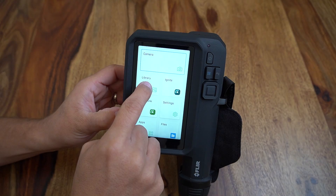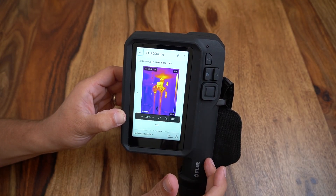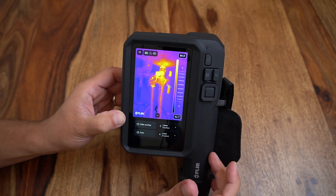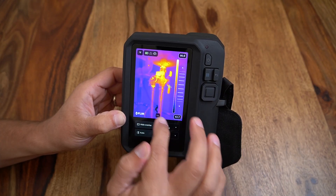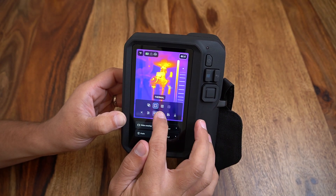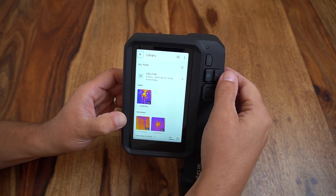Back on the home screen we can access our library of saved images which can be organized individually or contained within individual folders. Clicking into an image, I can click the edit button to do additional on-screen post-processing of common parameters that would often be modified prior to image capture. These do not have to be modified here and instead can use our post-processing software, but a user could quickly adjust the color palette, distance, hotspot boxes, emissivity, or other settings instead of having to wait until later. When done, the image can be saved and the user can return to the home screen.